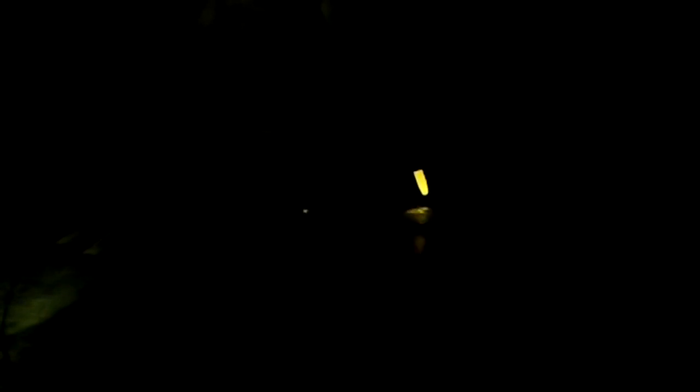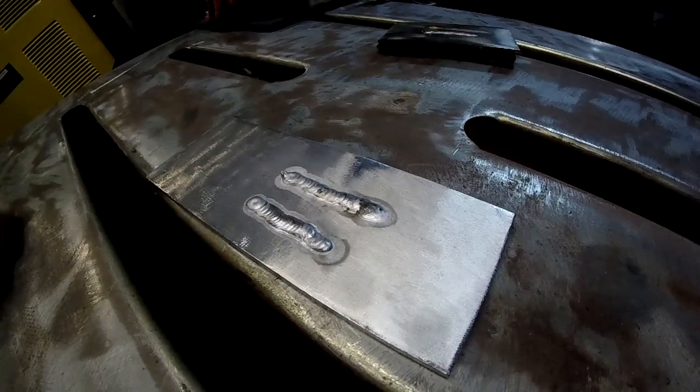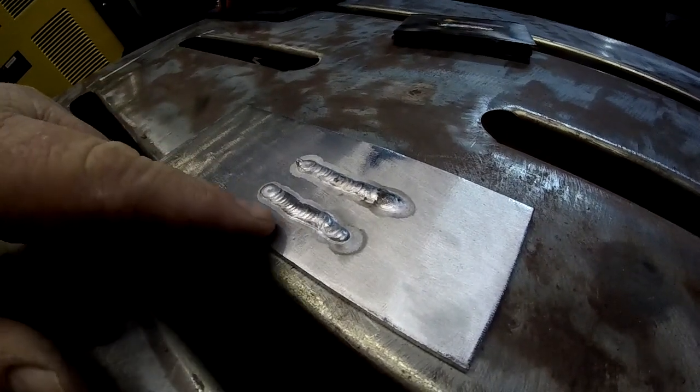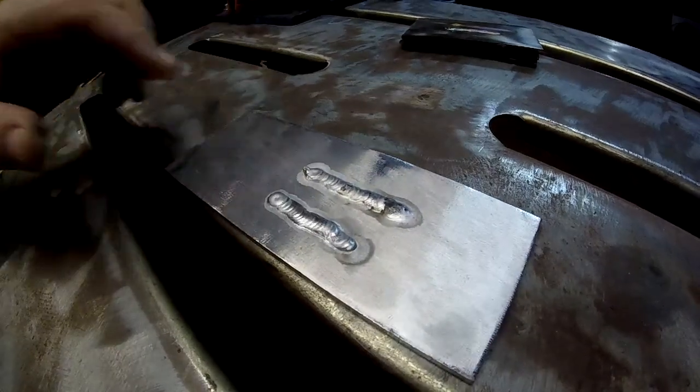Now we're going to increase the frequency to 120 Hertz. Here's our aluminum — this was our first weld at 60 Hertz. Don't worry about that black stuff, that's just crap that was in the aluminum and has nothing to do with the machine. And here we were at 120 Hertz. I do like the variable aluminum frequency control.